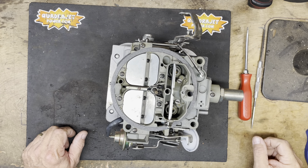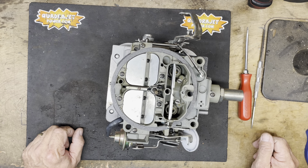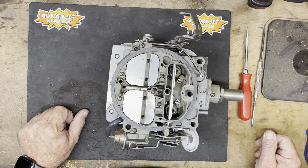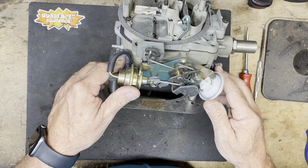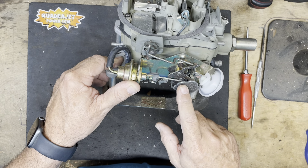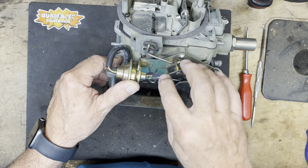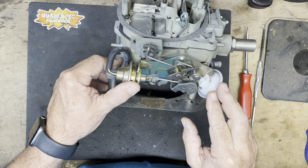Hello everybody, Quadrajet Power here. Today we're going to show you how to adjust the fast idle speed when the choke is active on your Quadrajet, and adjusting the curb idle speed when the choke is off — two different screws to work with. This is a divorce choke Quadrajet, actually a Buick divorce choke, which means the choke element is on the intake manifold itself and connected to the carburetor by a rod. Hot air and electric chokes are carburetor-mounted, but the idle speed adjustments are the same on all of them.